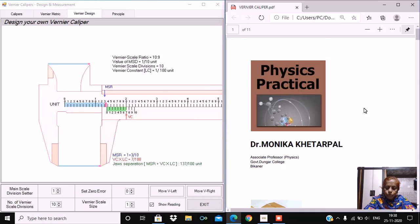Students, today we will be discussing the vernier caliper in a virtual setup. For this purpose, we are using a simulation which we can download from the Microsoft Store. Students, you can also design your own vernier caliper using this simulation.